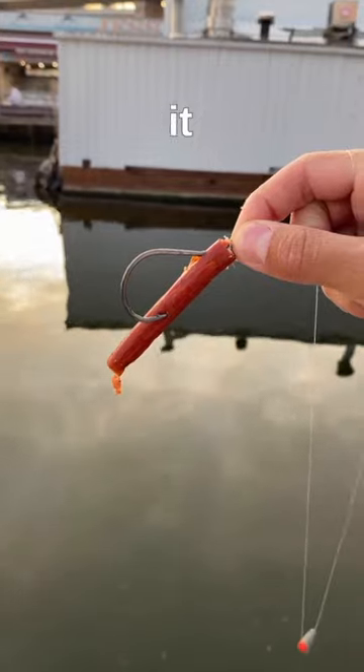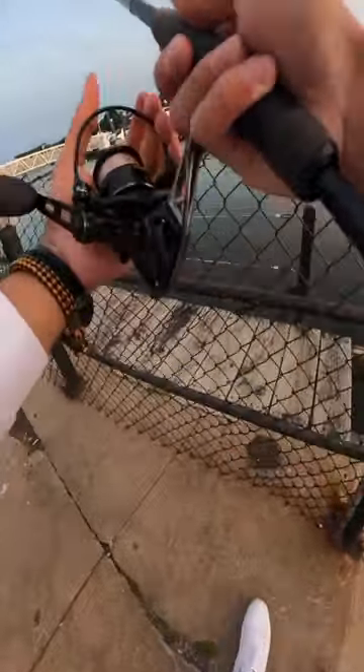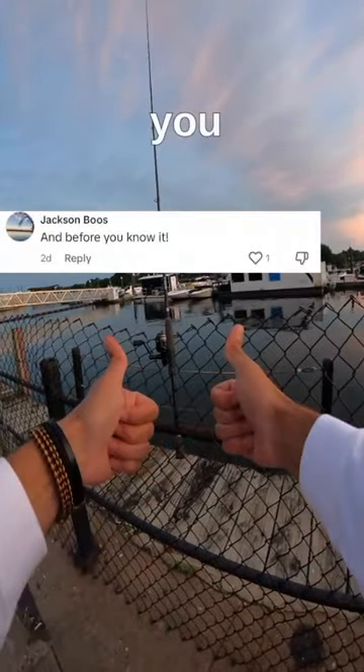I had to take a bite, then put it on a hook and gave it a cast. I let it sink all the way down to the bottom, set my rod down, and before you know it —